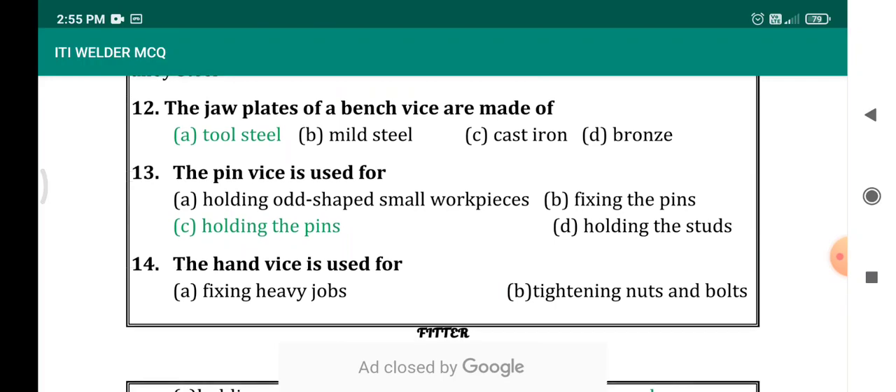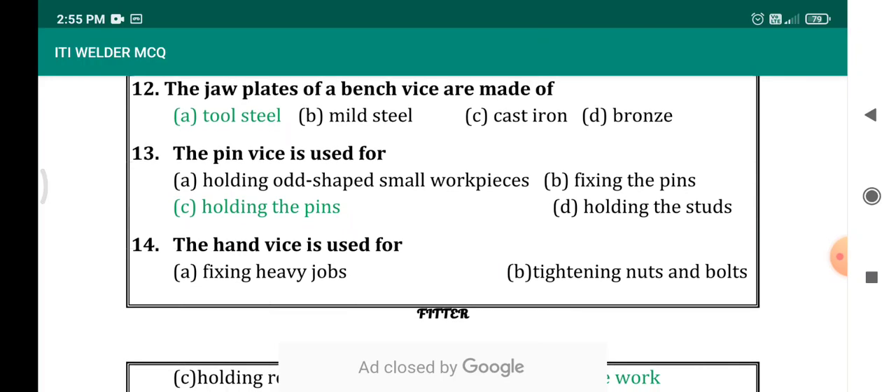The pin vise is used for? From the name itself we can answer this question. The pin vise is used for holding the pin. Options given: holding odd-shaped small workpiece, for fixing the pin, for holding the studs. The correct answer is for holding the pin.